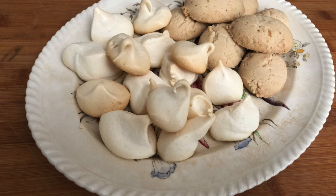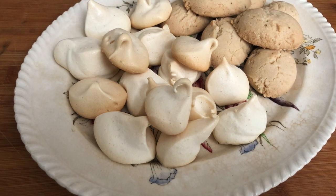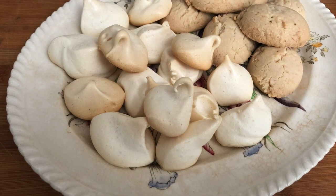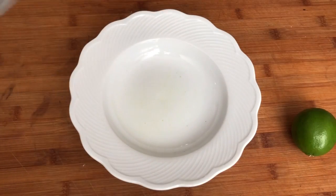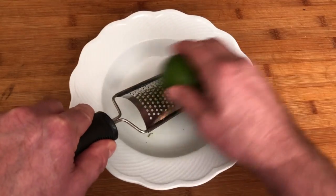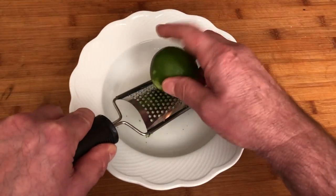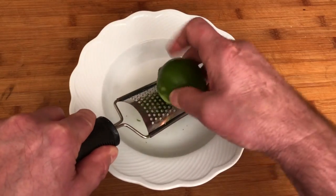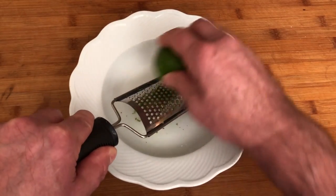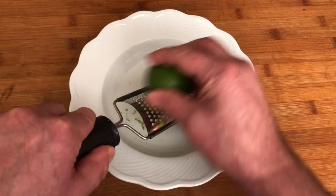And on to our next cookie — torticas de Morón, named after the Camagüey region in central Cuba, made when there isn't much in the pantry. Traditionally made with lard, we're going to make it with Crisco. Another super simple ingredient list: six cups of flour, two and a half cups of confectioner's sugar (powdered sugar), two cups of Crisco, and two teaspoons of lime zest.